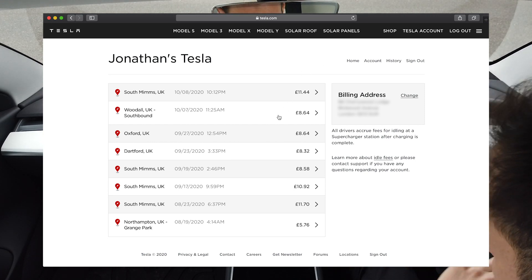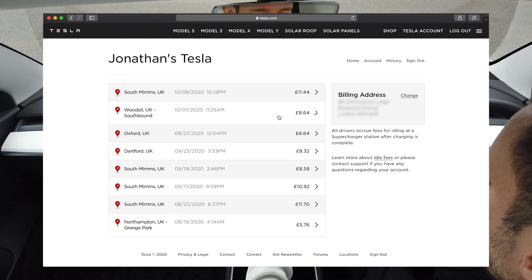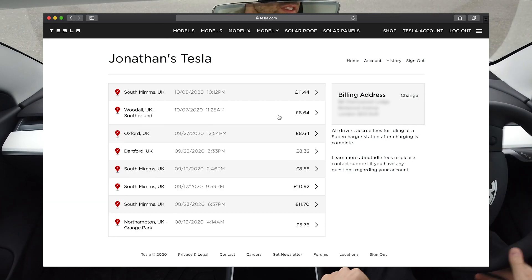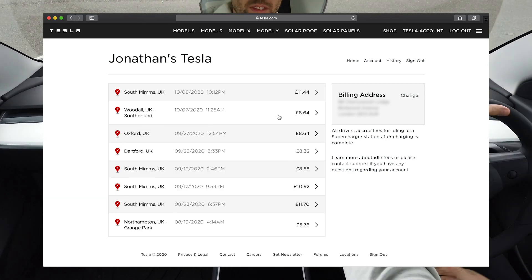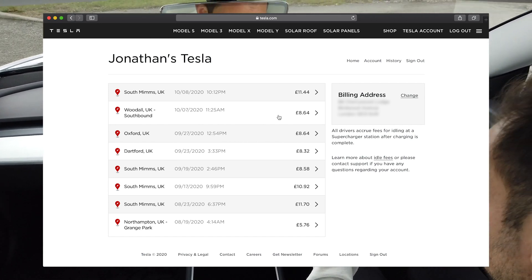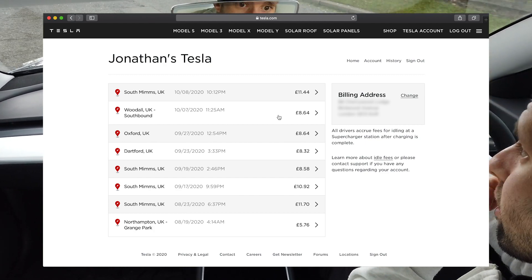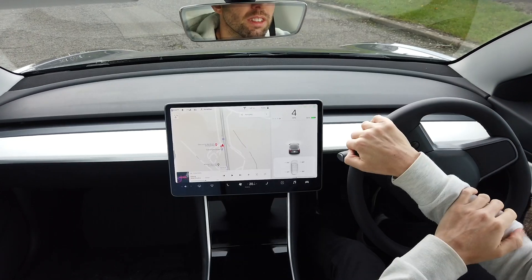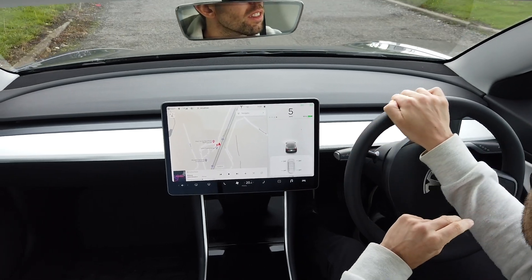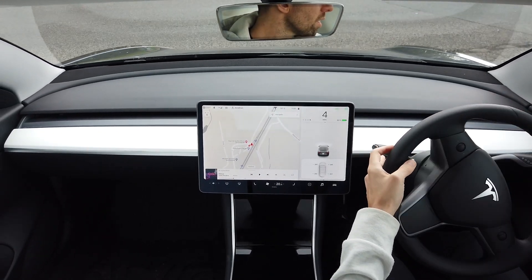Supercharging costs between 24p and 26p per kilowatt hour, but you will get 1,000 free supercharger miles if, when you're buying your car, you go through a referral link. I forgot to do this and have been paying since day one — I think I probably would have just about started paying now had I used 1,000 free miles. If you're feeling generous, my referral link is in the description, and by using it, we would both get 1,000 free supercharger miles.